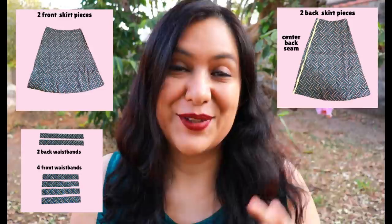Then you have your skirt pieces — two front skirt pieces — and the back skirt also has a center back seam. There are quite a few little waistband pieces: a back waistband cut twice (one inner, one outer), and the same for the front — two on each side, inner and outer — so four waistband pieces total.